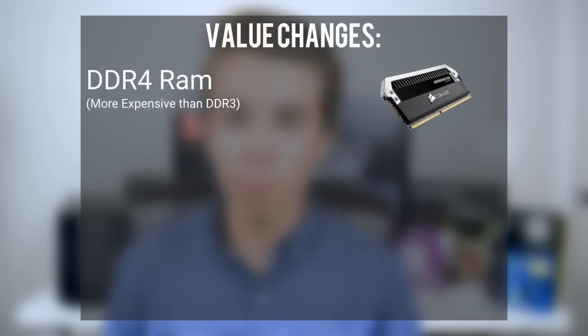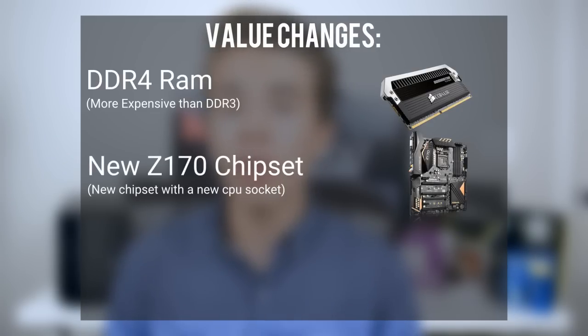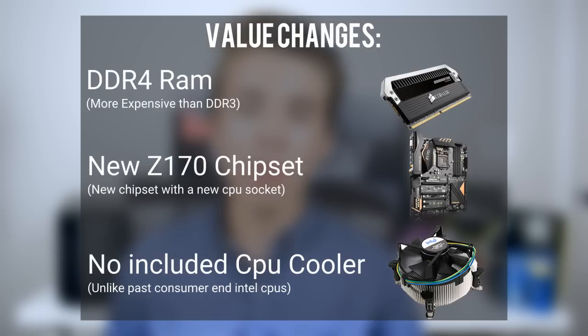If you're running on a Haswell or below system, you're going to have to: one, upgrade to DDR4 RAM, which is much more expensive than DDR3 RAM; two, upgrade to a Z170 motherboard, which right now is a bit costly; and lastly, if you're building a brand new PC using a Skylake CPU, you'll have to buy a separate CPU cooler, because no CPU cooler comes in the box with these new Intel Skylake CPUs.